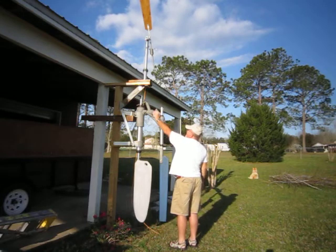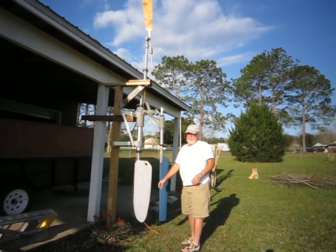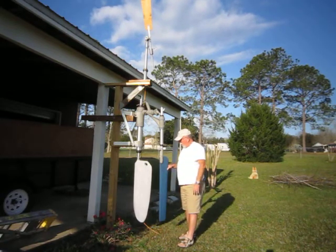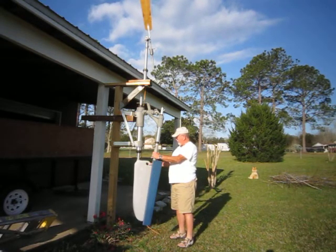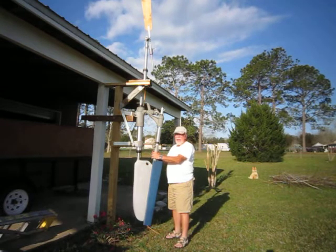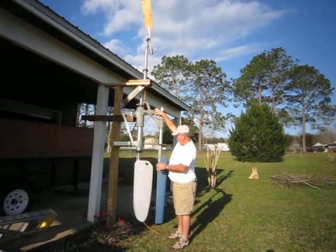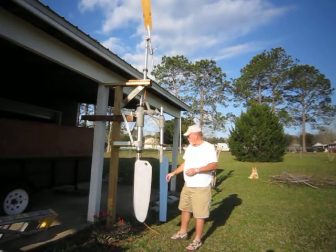When that happens, it will turn this auxiliary blade rudder. As you can see here, it's turned. As it flows through the water, it will rise like that — as you see. When it rises, it turns the primary rudder, which then turns the boat back into the wind. As it does, the blade goes back to vertical, it turns this back, the blade centers again, and you're back on course.